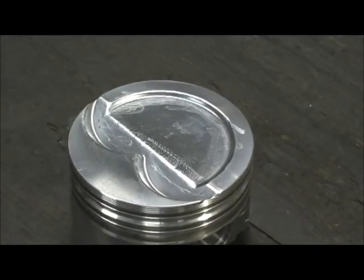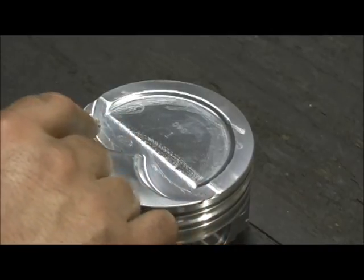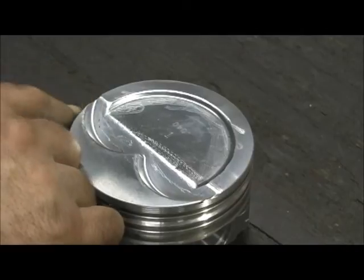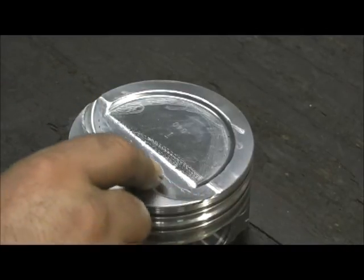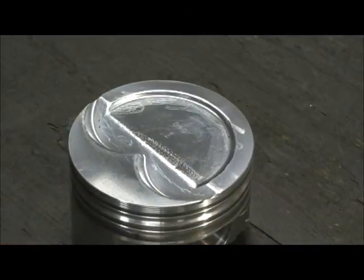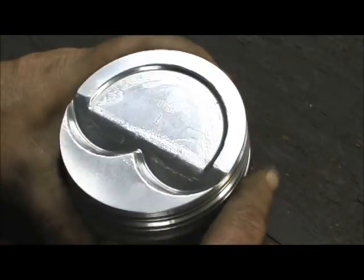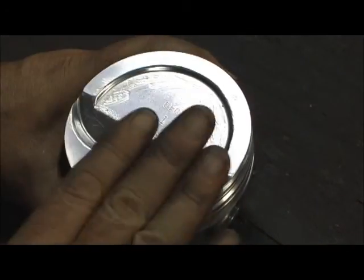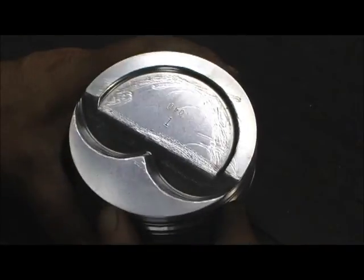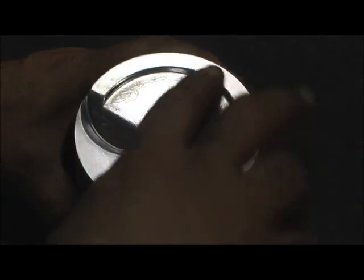First thing I did was take a 50-grit sand roll and go over all these corners. You can see it in the little marks where my 50-grit hit it. I come all the way out to the edge, and what that does is — from the factory, they're just left with a sharp side. We all know that detonation occurs in a sharp area; if the octane is low enough, it will set off the spark before the spark plug does. So I go in here and bring all that down with a sand roll.